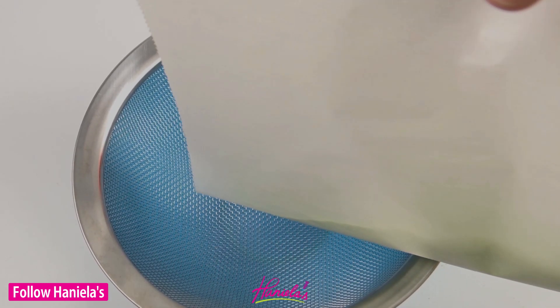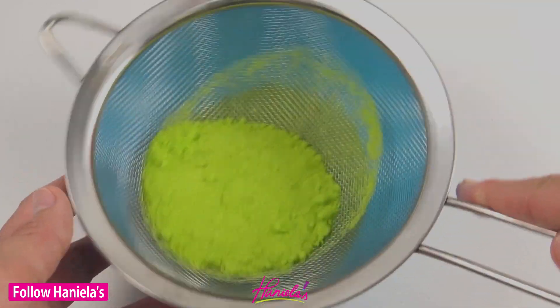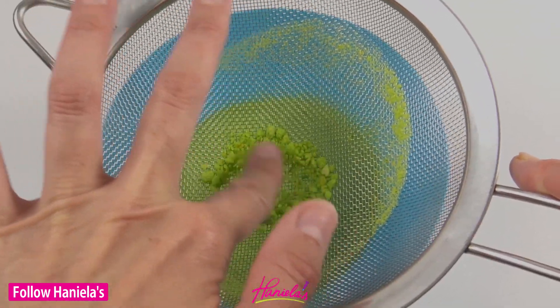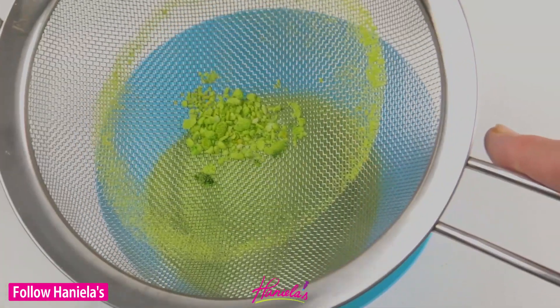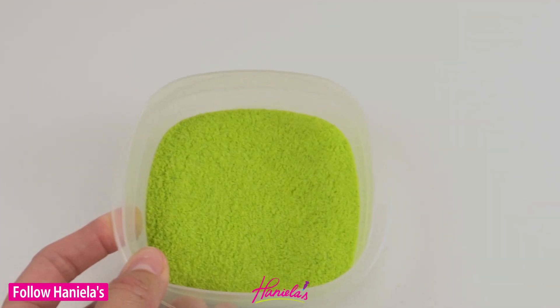Now it's really important after you are done drying your sugar to sift it, because there can be some lumps of sugar that didn't pulverize, or little bits of food coloring, and you want to remove those bits. Then you can store your colored sugar in a ziplock bag or a small airtight container until you're ready to use it.